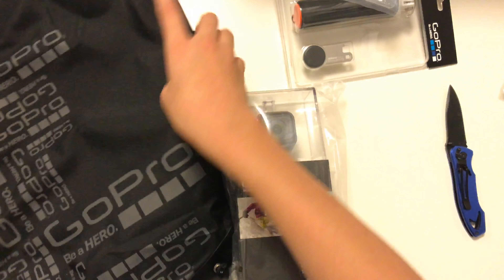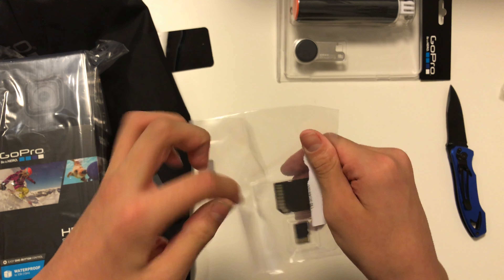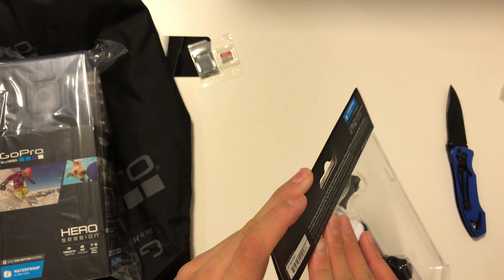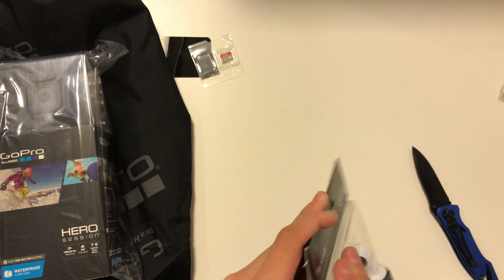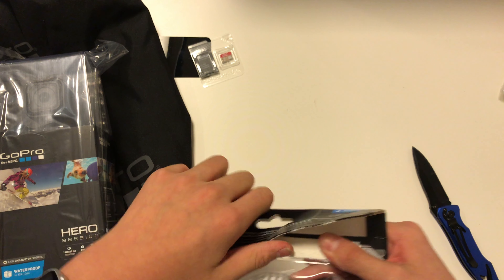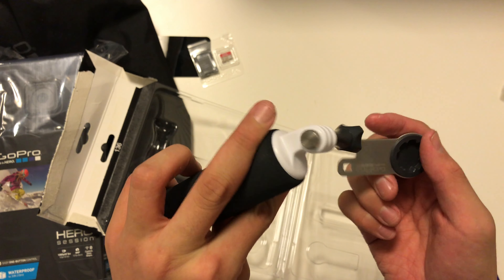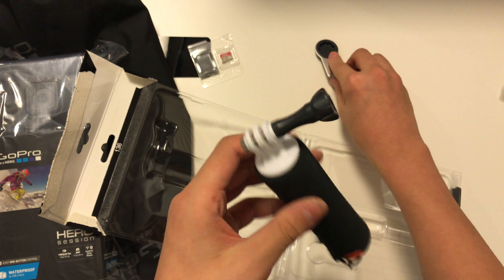This bag overall is really cool. Let's take out the SD card first — it's just a simple SanDisk SD card. This is the winter special, the Thanksgiving special I guess, so I don't think they sell it anymore. Then there's this grip and some sort of tightener that fits right there — it's like a tightener for the grip and the GoPro.